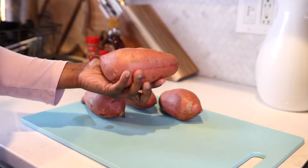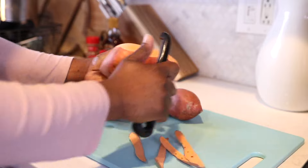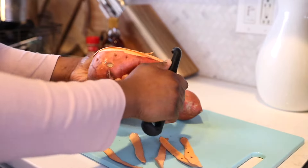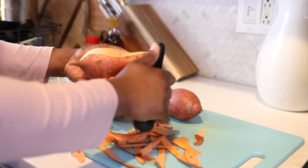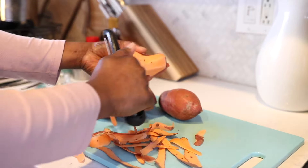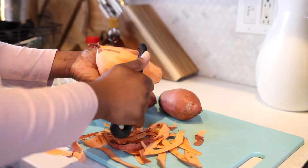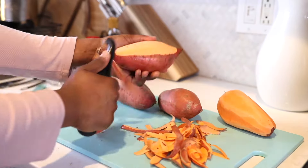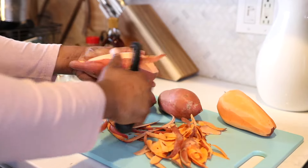I'm starting off with four sweet potatoes that I've already washed really well. My recipe actually calls for three medium to large size sweet potatoes, but I'm using four because they were on the smaller side. I'm going to go ahead and peel these really well — let me know in the comments: do you use a vegetable peeler or a knife?